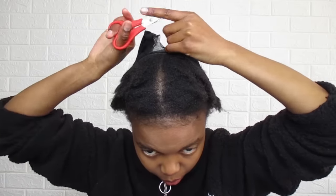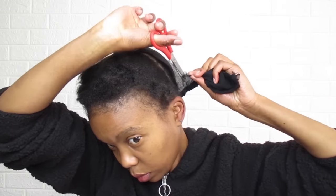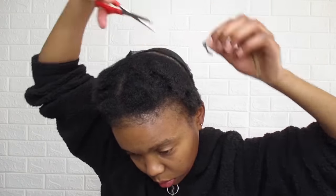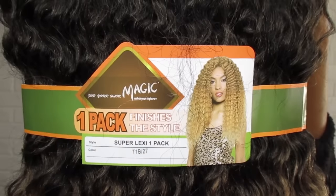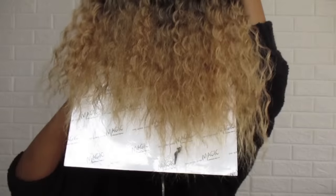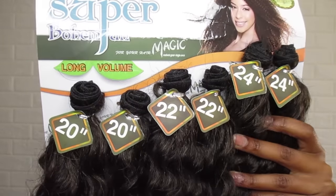The main ingredients used in the bonding glue I'll be using are latex and rubber, so should you get any of the glue on your hair you can use oil and it'll be easily removed. And if you get any on your fingers like I did, you can literally just rub your fingers together and it will come off.